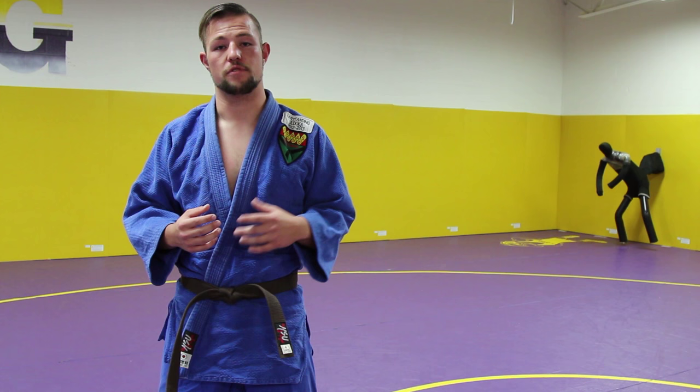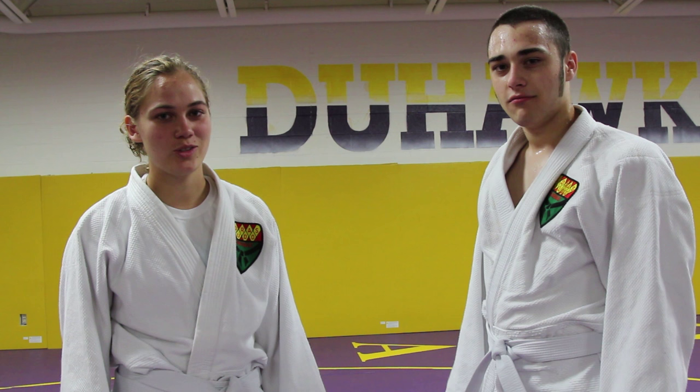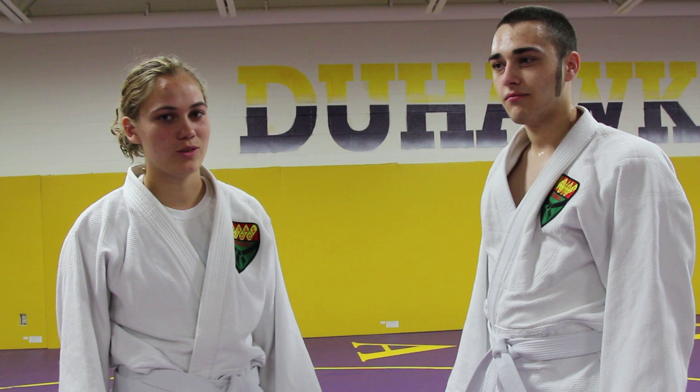Hi, I'm Shannon Schuster. And I'm Iggy Lukic. Today we're going to show you a throw called Osotogare. It's a really good throw regardless of your size or the size of your opponent.